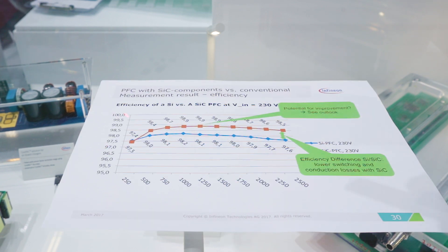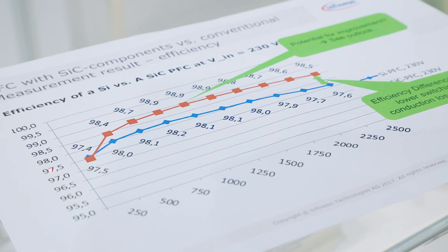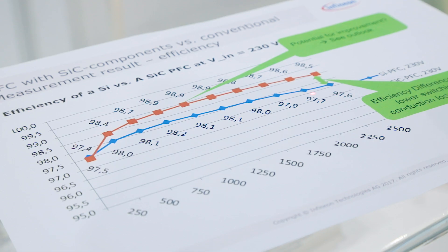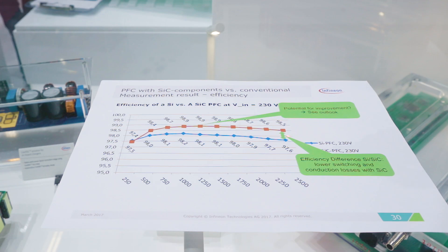Here we compare the efficiency performance of a complete IGBT solution versus a complete silicon carbide solution. On the y-axis you can see the efficiency and on the x-axis you can see the output power load. The blue curve represents the full silicon solution compared to the SiC solution in brown. The SiC solution achieves up to 98.9% peak efficiency, an improvement of roughly one percentage point over the complete IGBT solution — a clear confirmation that silicon carbide solutions enable significantly higher efficiency in onboard charger applications.